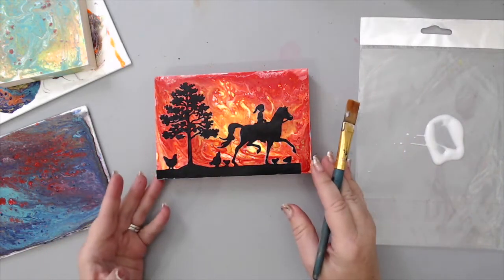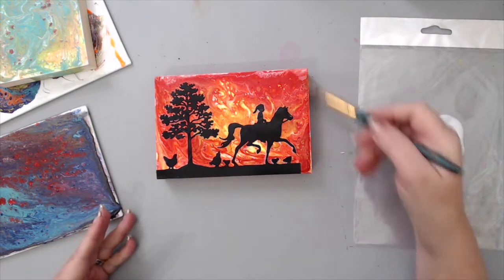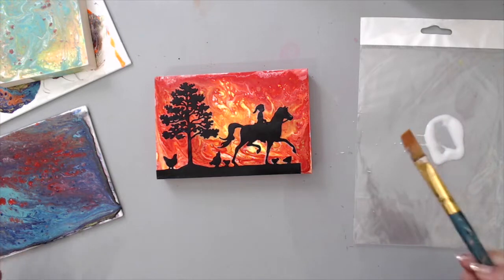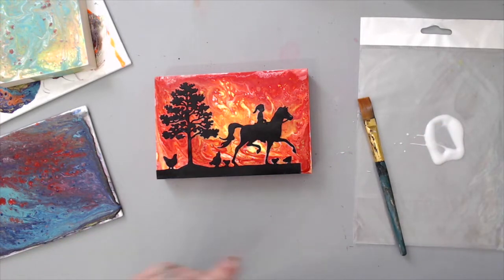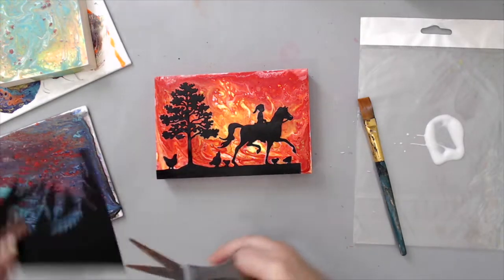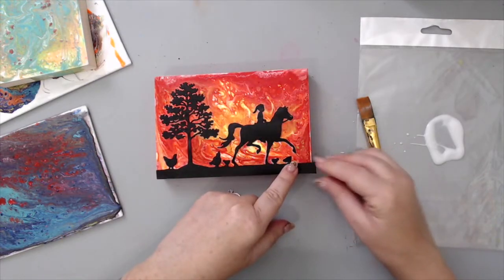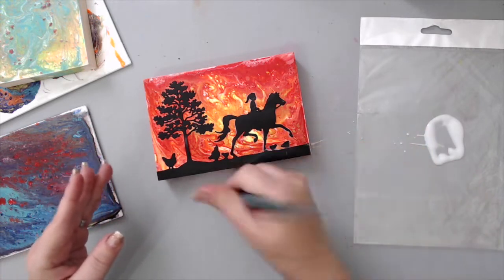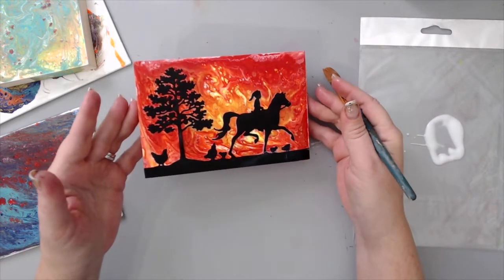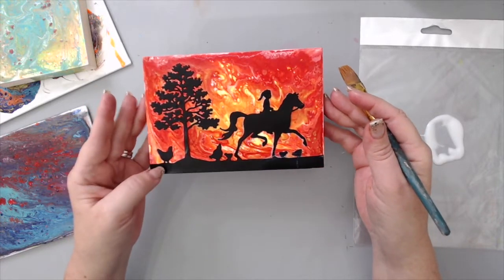I'm even thinking I could paint the edges in black if I really want to, or just leave it as is. I'll add an extra piece of black — usually I would just cut the piece but I don't have one right here. It shows a little but it will dry clear. There is the one I can give to my daughter, and I could always add a little title to it as well.